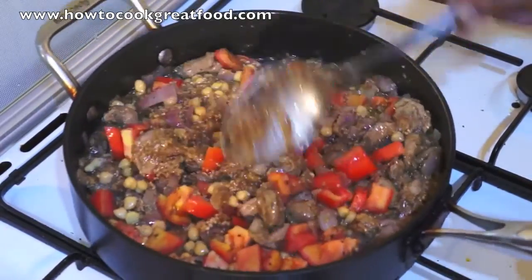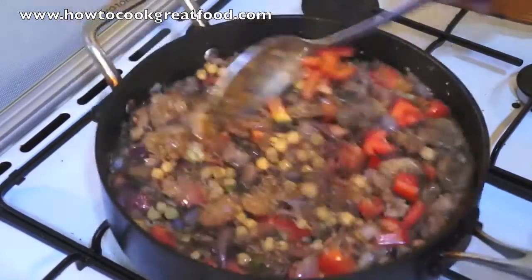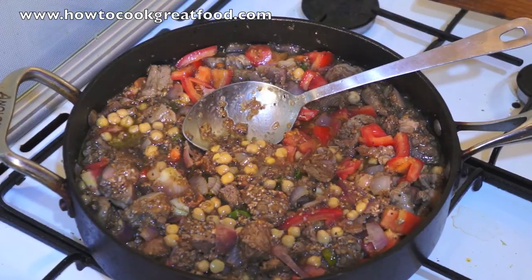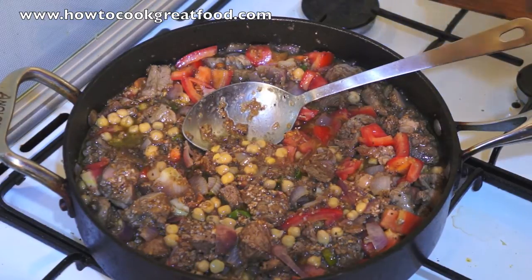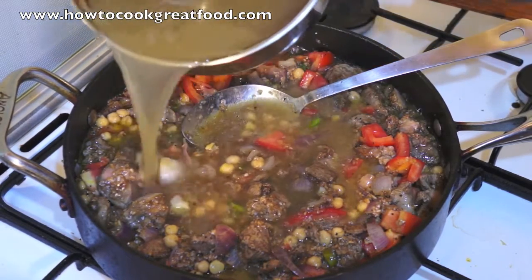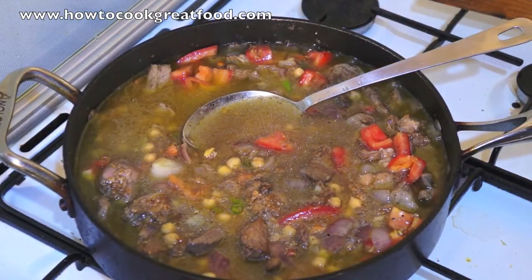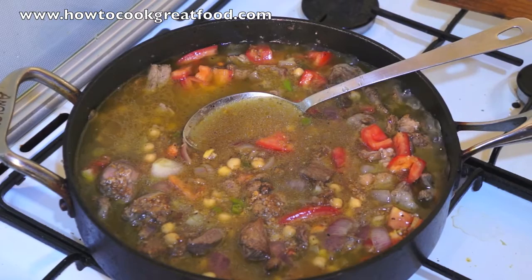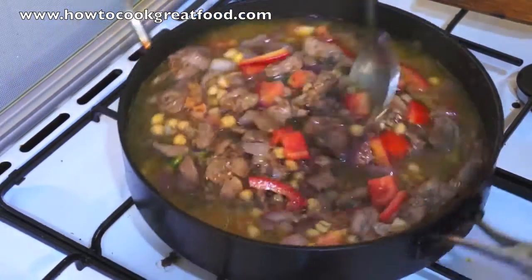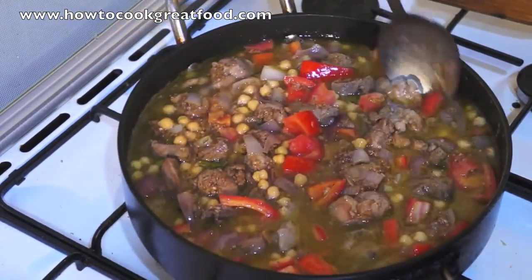This is going to start to burn very quickly, so this is where the stock comes in. I've got some lamb stock here — I'm just going to put that amount in, just to cover it. I may add a little more later. Alright, you need to get the heat on very low now, like a super simmer. Just get the stirring going.